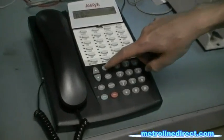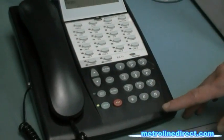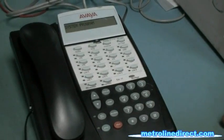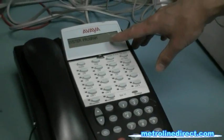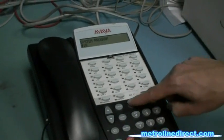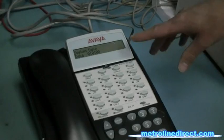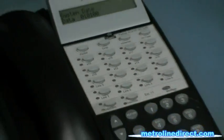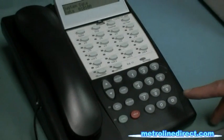You're going to press Feature 00, and then press the left-hand icon button twice, and it will say System Program on your screen. Then you can press Pound 101, and it will say System Date on your screen, and you can type in the date in two-digit format.